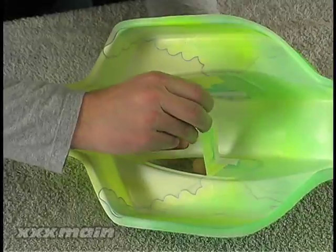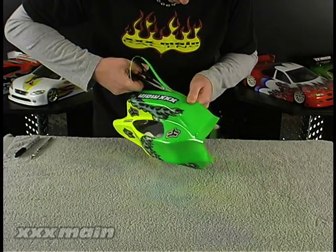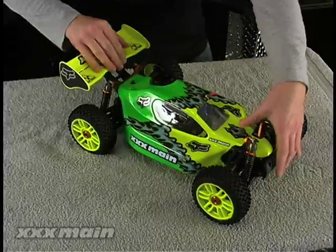Once the paint is fully cured, you can remove the window masking and outer protective film. Cut the body out with curved Lexan scissors by trimming along the cut lines molded in by the manufacturer and mount the finished body onto your car. You have now successfully completed an internal graphics body.